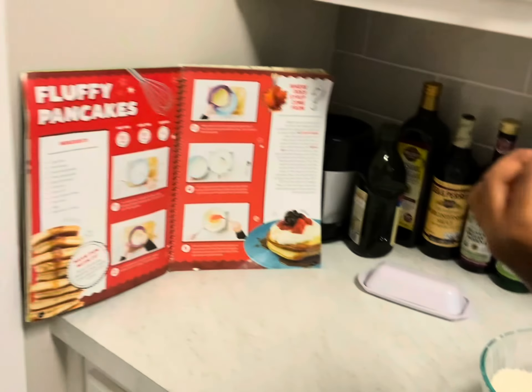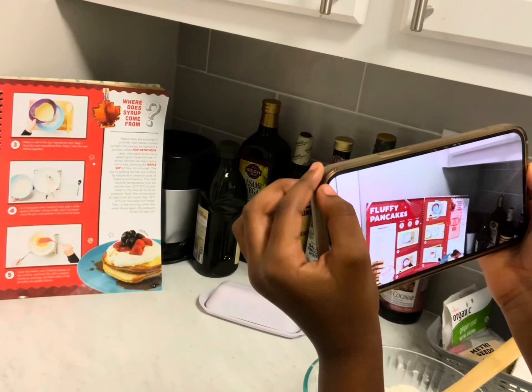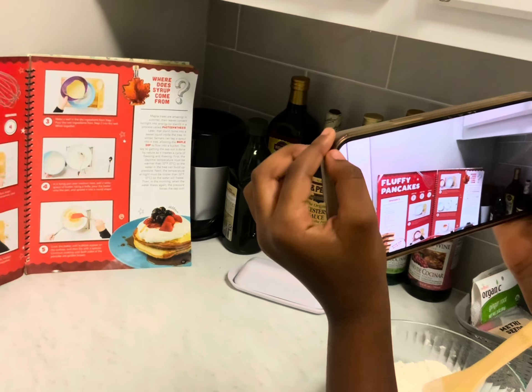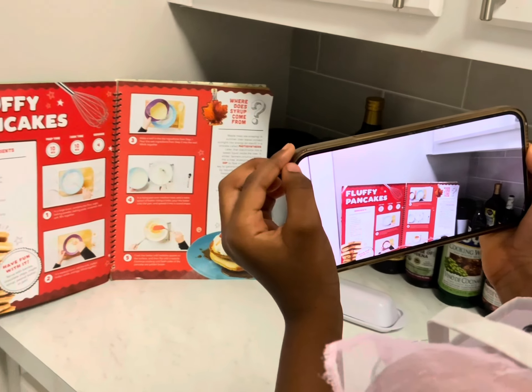So we're back to the cookbook, probably reading the next step. At this point I kind of just got myself out of there and said I'm just going to be the cameraman.